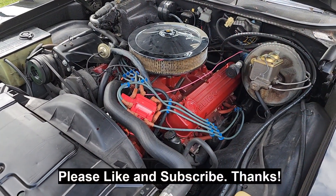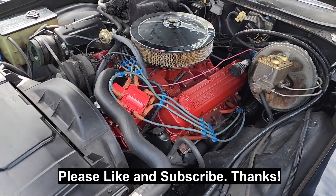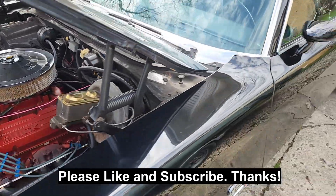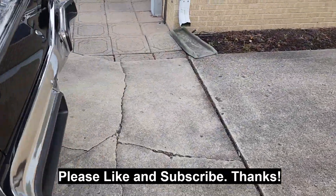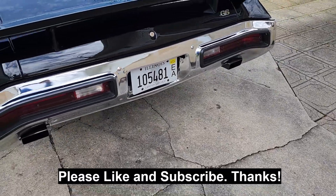She's up and running now. Swapped out that module, put the old one in, and it's running good. Bring on springtime.